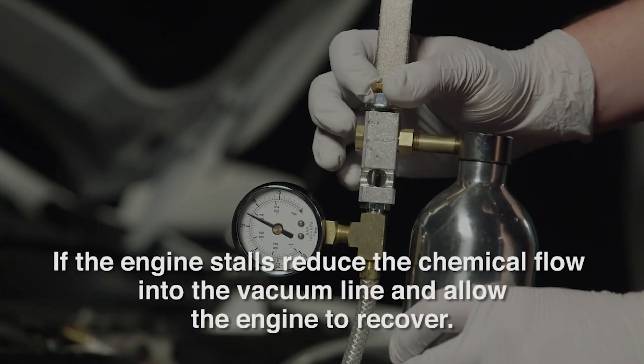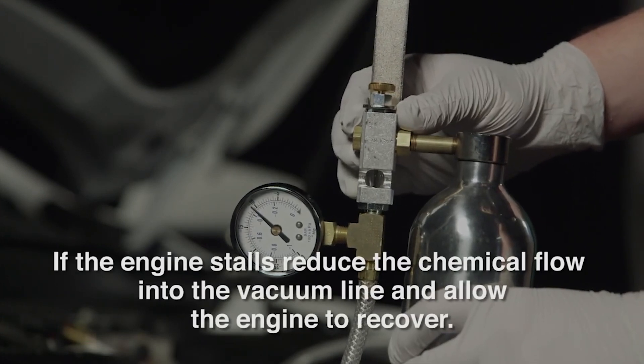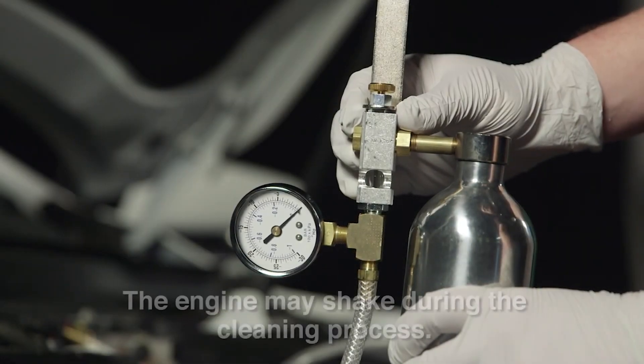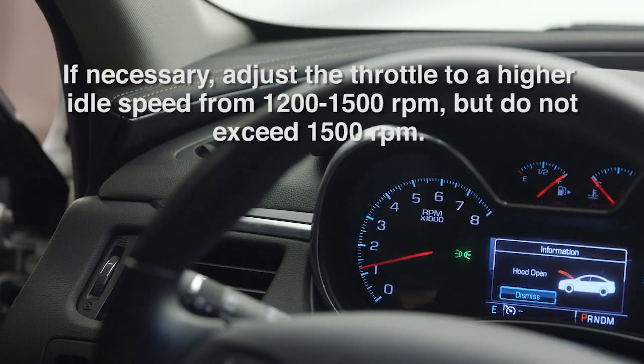If the engine stalls, reduce the chemical flow into the vacuum line and allow the engine to recover. Continue the installation process until the canister is empty. The engine may shake during the cleaning process. If necessary, adjust the throttle to a higher idle speed from 1200 to 1500 RPMs, but do not exceed 1500 RPMs.